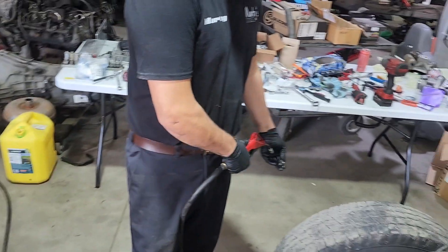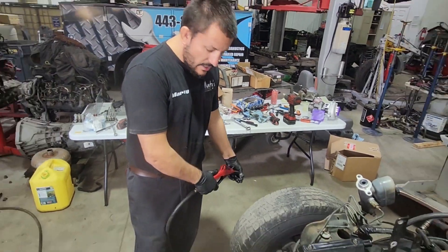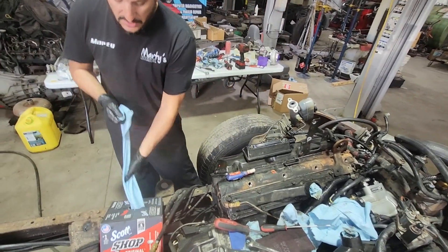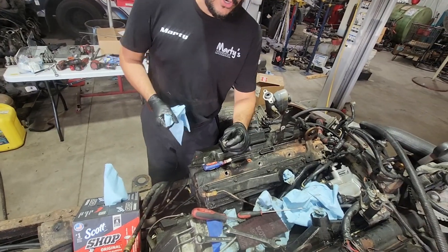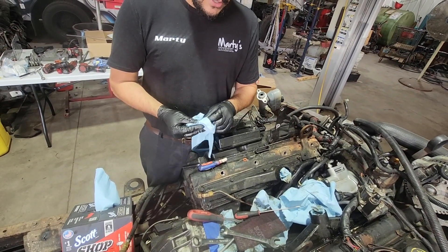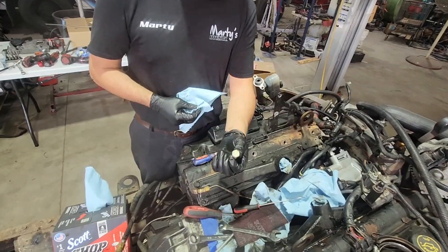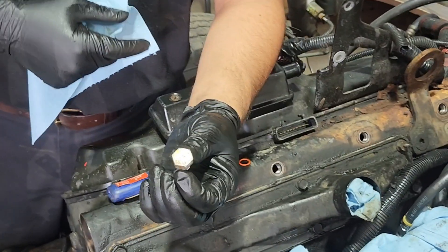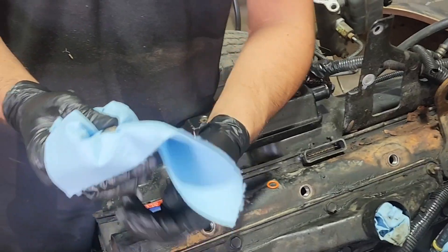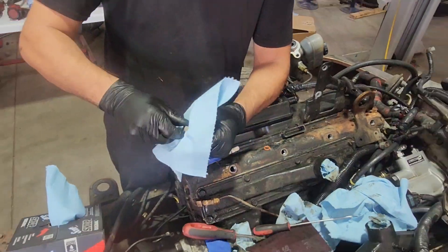Make sure you don't wire wheel these things. Some people will take these because they're all nasty and oily, and they'll go and wire wheel them. You don't want to do that because they'll go from looking like this from 1995, and then they're going to look like a straight-up piece of rust within six months after you do that. So don't wire wheel them — resist the urge.